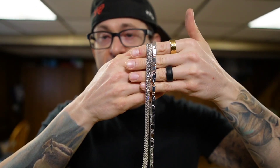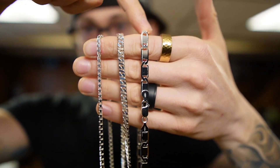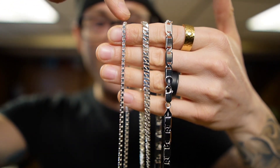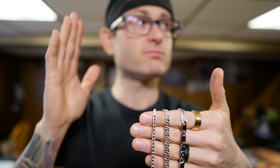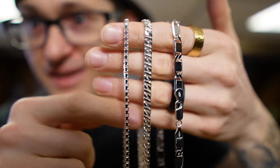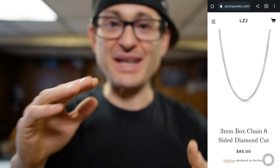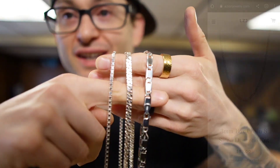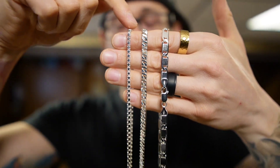The diamond cuts on all three chains — the Valentino, the dollar chain, and the eight-side box chain — are stunning. It's a diamond cut box chain, cut on eight sides. However it's listed on his website, that's what it is. Check these out — we have the diamond cut box chain at 20 inches.